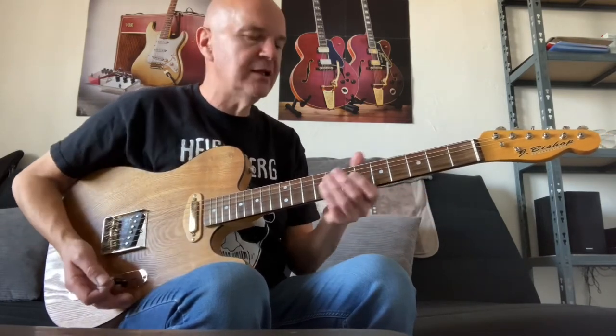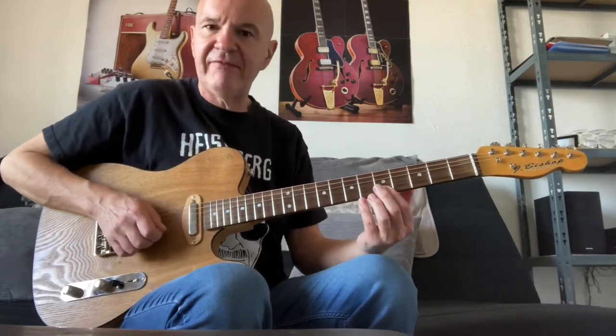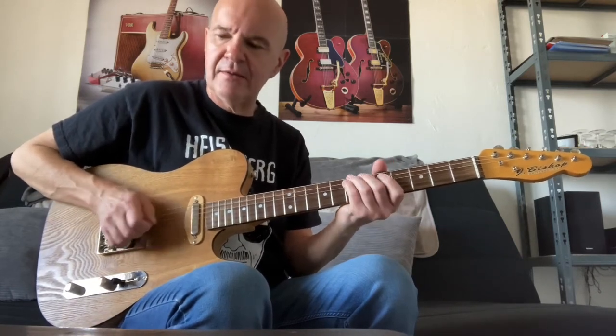Just take a minor pentatonic scale. I'll take E — going from this E to that E. That's A string fret 7 and B string fret 5. So the minor pentatonic scale here — we'll put that out.